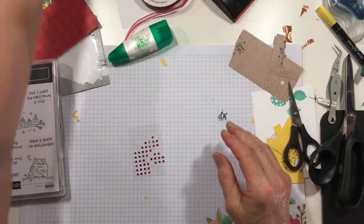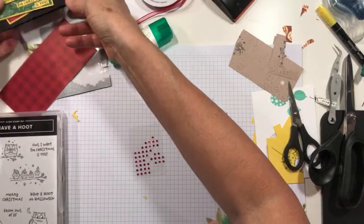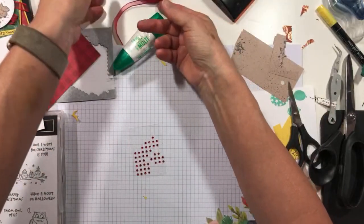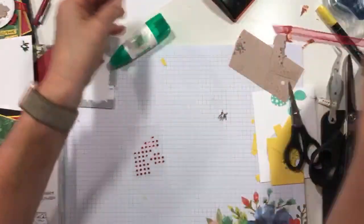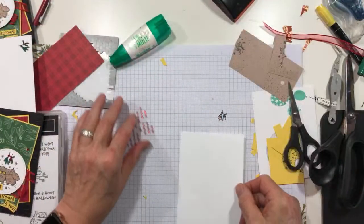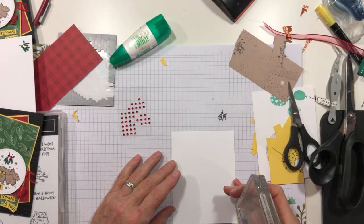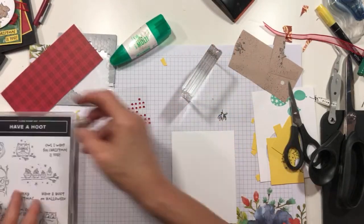We'll set our envelope aside and then I'm going to stamp. Oh, there's my white — okay, here we go, I found it. Don't worry, don't panic. I've got everything so messy here. So we're going to stamp our sentiment in Tuxedo Black — Merry Christmas.